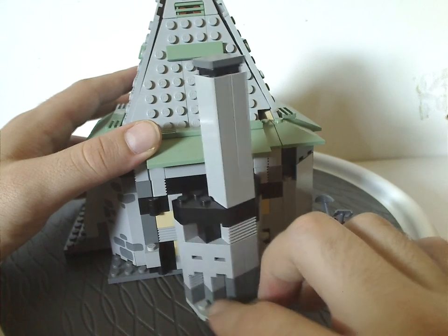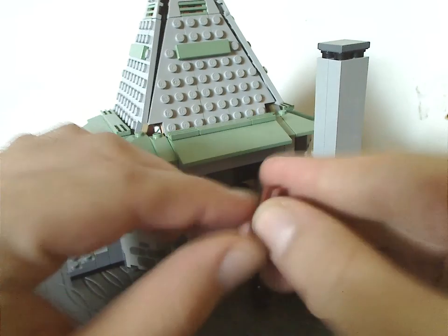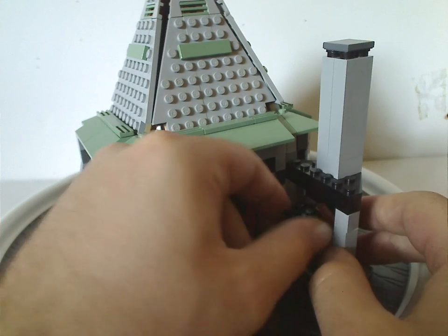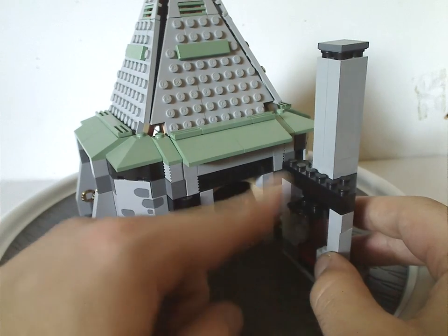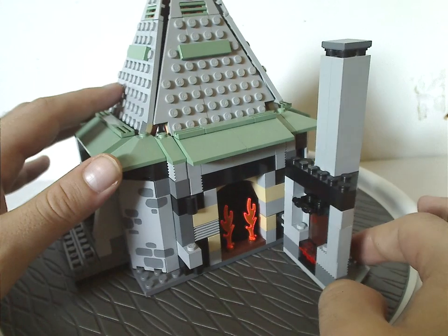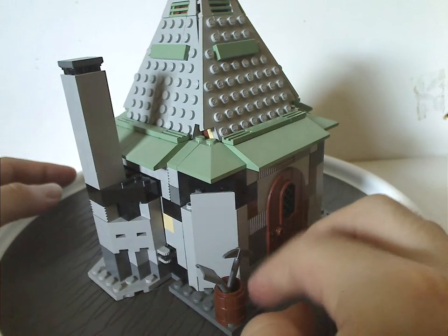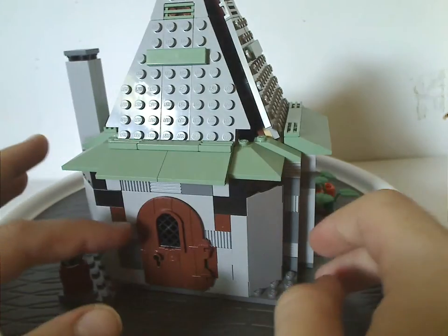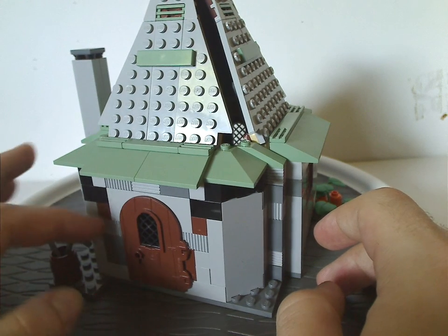If you turn it open, it shows the fireplace section. Pull it down and it has the classic book piece there. There are a couple of fires, but this time around no sign of Norbert. The other side has a barrel with a shovel and pickaxe in it, and also another door used as the back door, along with some ridging-type bricks for whatever reason.